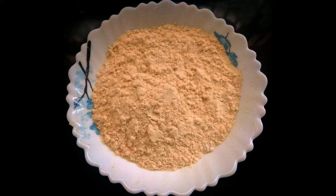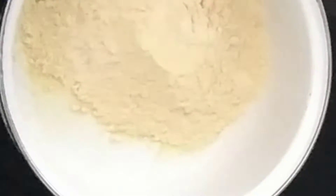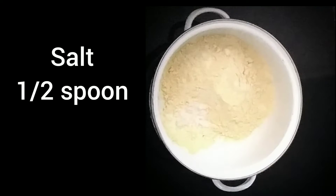Hello, welcome back to my channel, Sanju's World. How are you going to eat this? This is a very easy item. I'm going to eat a nice snack recipe, a very tasty recipe.